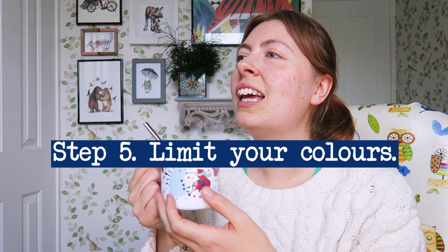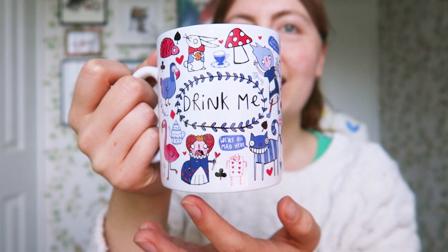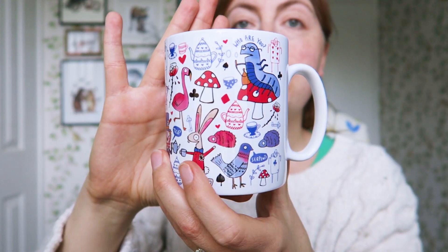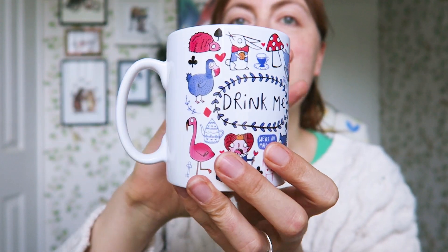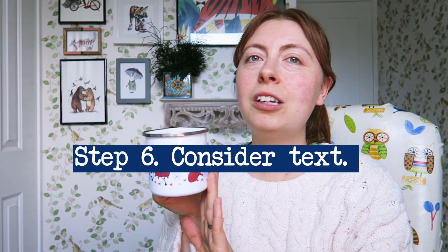Tip number five: use a limited colour palette. I know that can be hard because we love all the colours, but sometimes it makes designs fit together more nicely. Here's a Katie Abbey mug — an Alice in Wonderland design that says 'Drink Me,' very appropriate for a mug. I really like her designs; they're so full of detail with lots of quirky little characters. But she's used a very simple colour palette of pinks and blues, so even though the design is really complicated and there's lots going on, it all comes together because of the colour palette.